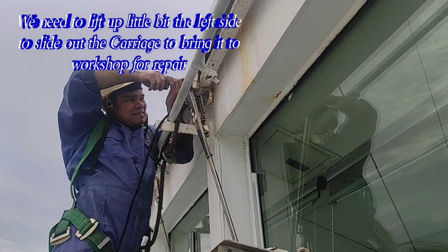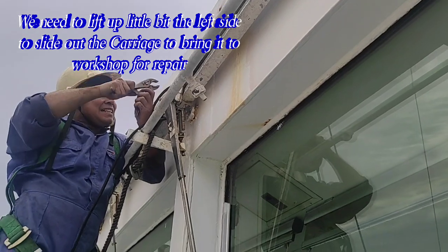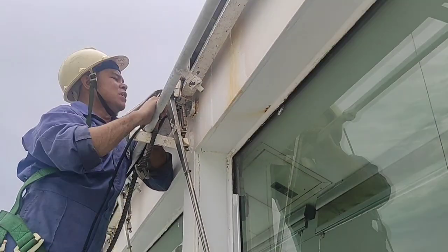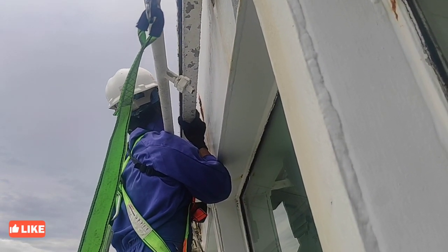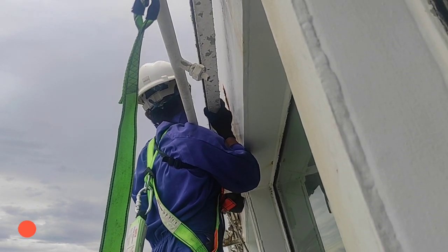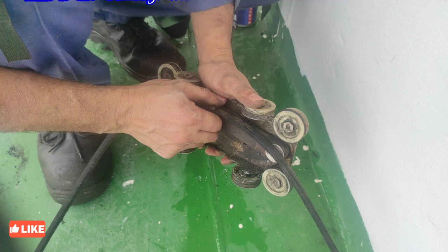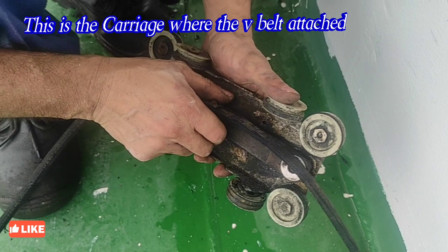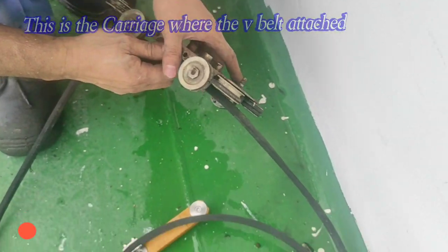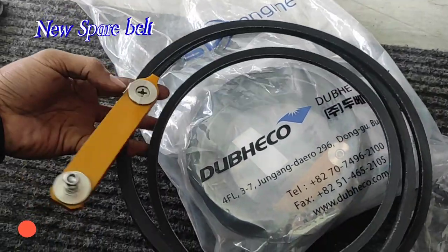May kalumaan na kasi yung ibang bolt at prosin pa. Itataas lang namin yung kabilang side para maipa-slide namin yung carriage palabas at para maidala namin sa workshop para ma-recondition. Ito yung carriage kung saan dito nakakonekta yung pinaka-belt at may mga roller din sya. Dadala namin ito sa workshop para mapalitan ng belt dahil lost thread na yung pinaka-bolt and nut nya.